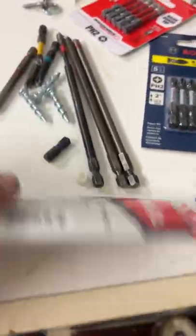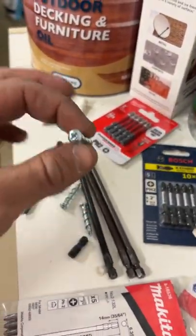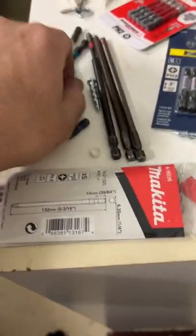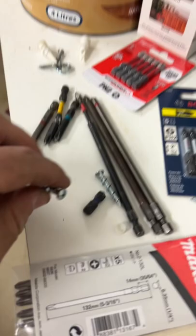What's the best PH2 bit out there at the moment? Hit me up because we are smashing wall dogs into a concrete ceiling — a concrete slab — putting a 5mm drill bit through first as a pilot bit, then smashing these through. A lot of them are going alright, but as you can see...